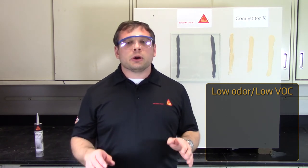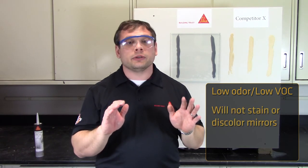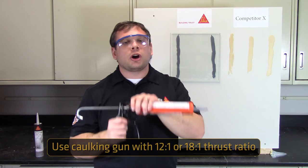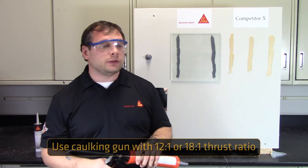Additionally, Mirror Grip has been thoroughly tested in the lab to ensure that it will not stain or discolor mirrors. Once applied and adhered to your surface, Mirror Grip gives you 30 minutes to reposition your mirror as necessary. It is recommended that you use a caulking gun with a 12 to 1 or 18 to 1 thrust ratio for ease of use.